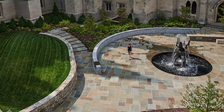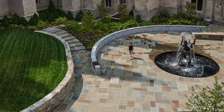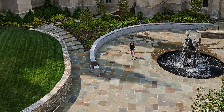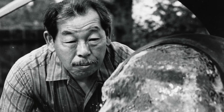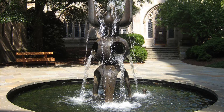Situated in the shadows of the towering Neo-Gothic National Cathedral, the original Garth Garden was a mid-century landscape that linked the walkways on the cathedral grounds. The original garden was designed by landscape architect Mead Palmer. Artist George Tsutukawa designed the large fountain centered with a bronze sculpture. The fountain and the Garth were dedicated in 1969.